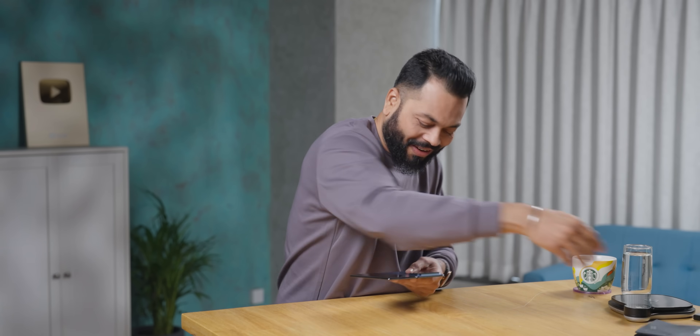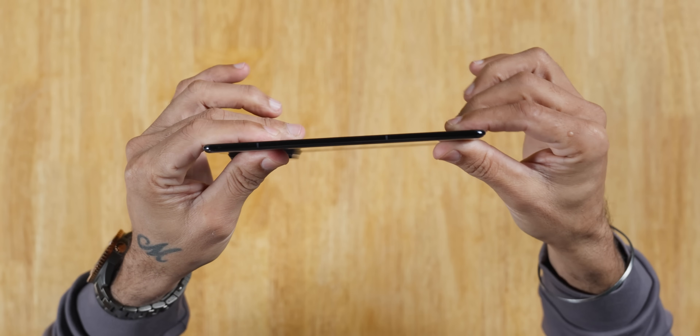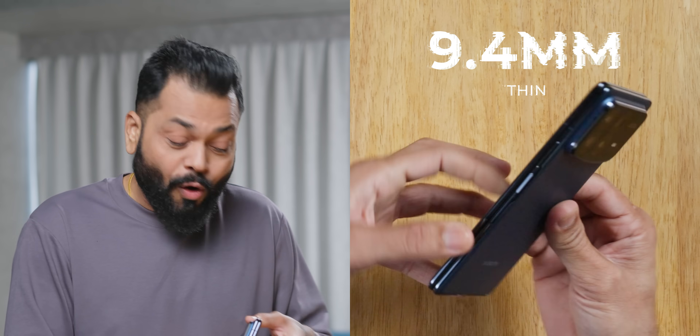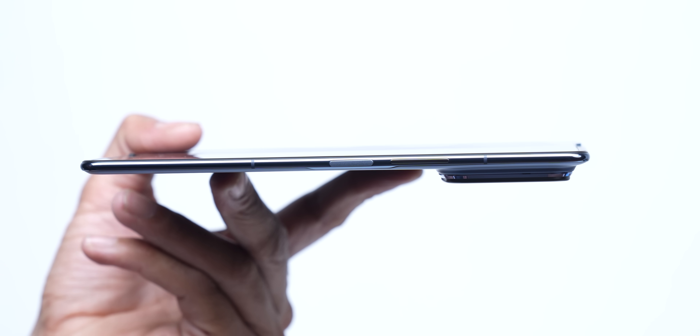Look at this phone! Because this phone is so thin — like I took it in my hand, I couldn't believe it. How thick is this? It's literally 9.4mm folded. And when I open it, it's 4.5–4.6mm. The normal candy bar phone is 7.5–7.4mm. This is 4.5–4.6mm. It looks like an e-reader or Kindle. This is absolutely beautiful.